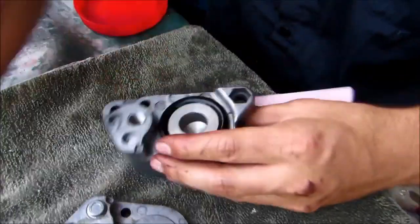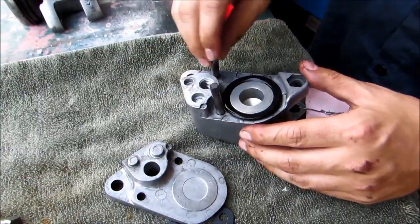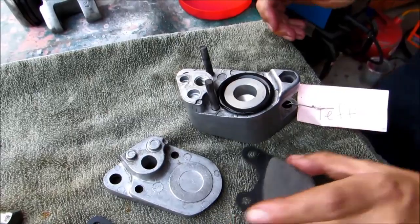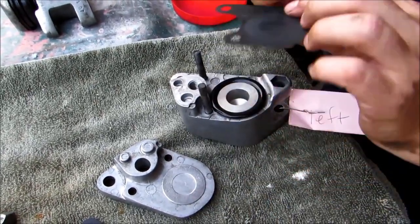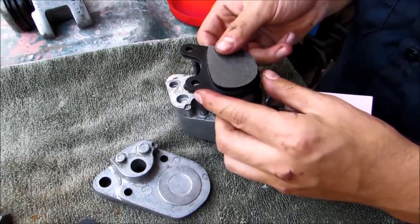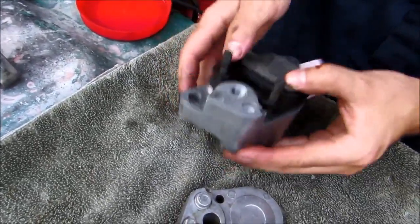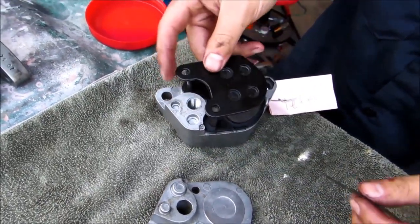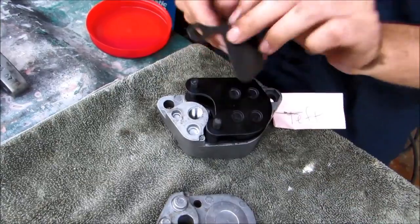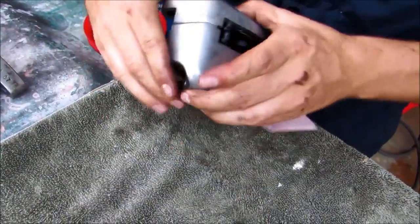Now we'll go ahead and take these two pins and put them in there. We'll take the brake pad and its little keeper, put that on, take our other pad, and go ahead and put the other side of our caliper on.